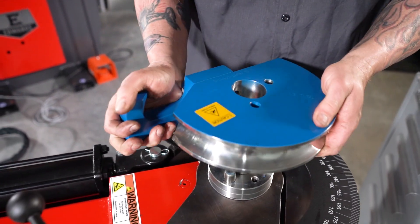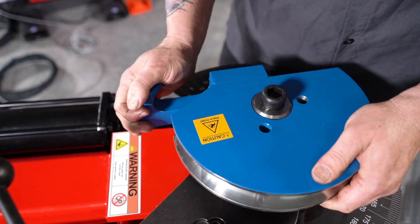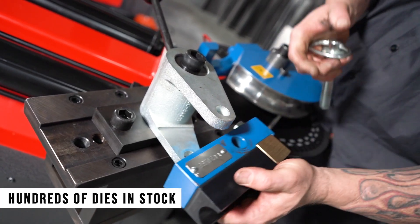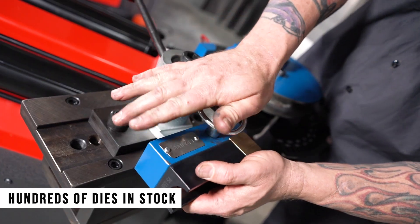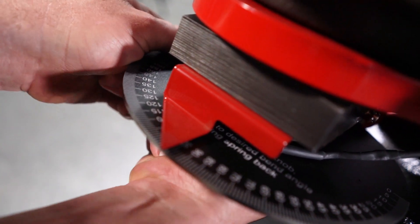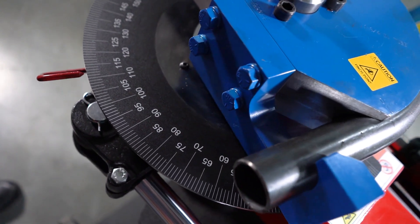The open style drop-on tooling allows quick and easy die changes and reduces friction, eliminating deformation in your material. Our hand adjustable auto stop delivers repeatable bends, and the large easy to read degree wheel makes accuracy simple.